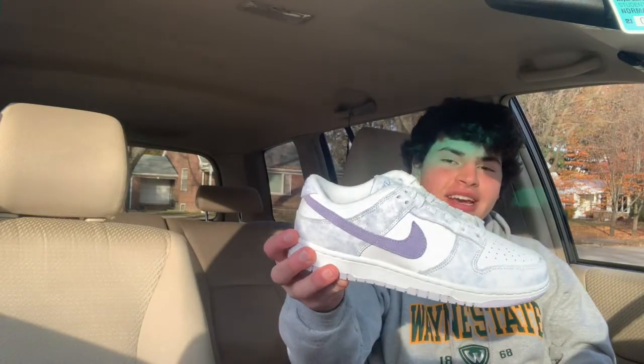This pair right here, as you can see with the sunlight, is a very beautiful pair. The quality, the leather, and the colors really pull it together. Let's hop right into the box and the shoe — starting with the box.